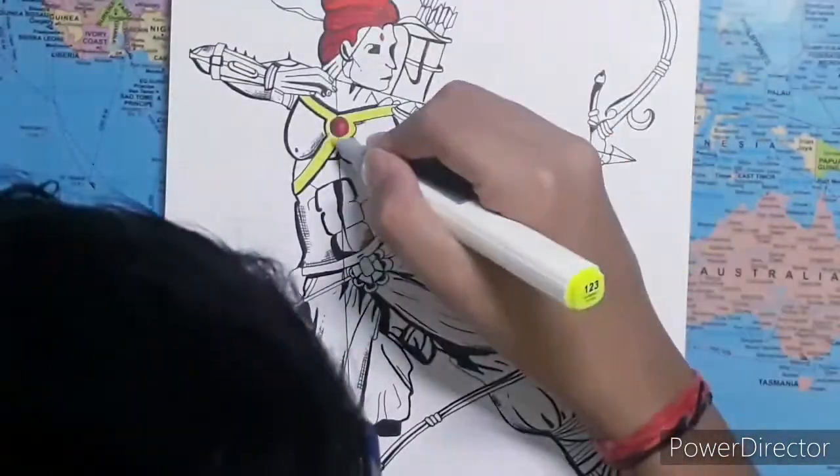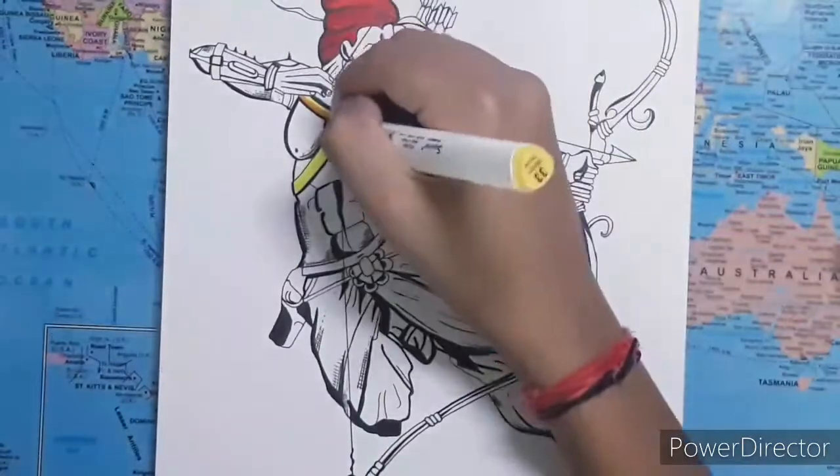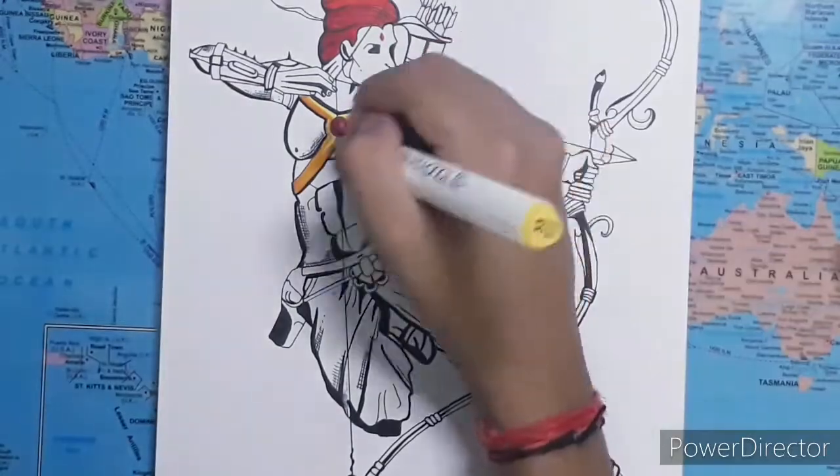Again I'm using the same approach that I used while coloring the hair — starting from the lightest tone to the middle tone and then finally adding the darkest shadow tone.